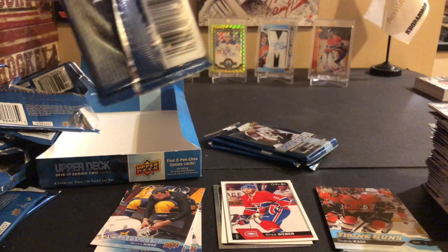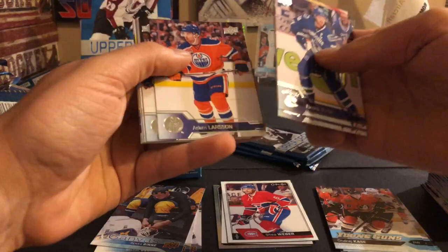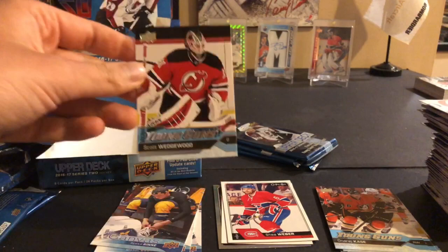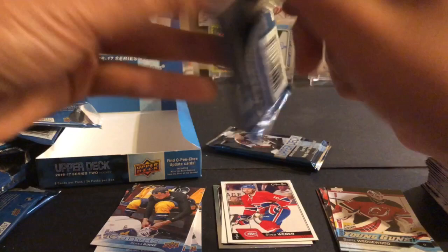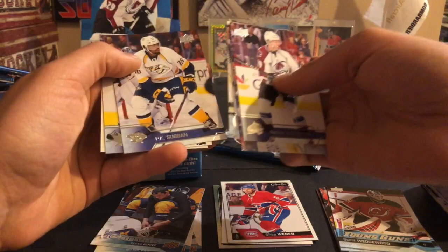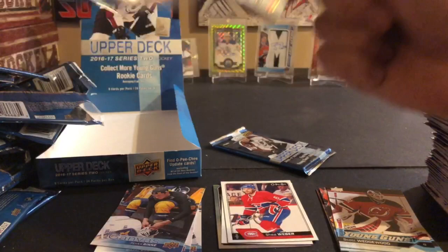I didn't check the backs of the other OPC cards - there are blank backs, but none that we got. We're down to four packs. There's another young gun here - I guess the canvas young gun doesn't count. Henrik Sedin, JT Miller, Dustin Brown, Adam Larsson, Ryan Strome, Frederik Andersen, Michael Grabner, and a Scott Wedgwood young gun - that's another middle-of-the-pack young gun. Three packs left, maybe we get an exclusive or something like that. Nathan MacKinnon, Ryan Nugent-Hopkins, Nikita Kucherov, Varlamov, Rask, PK Subban, Joe Thornton, and an Anthony DeAngelo OPC rookie - so the regular OPC. I also have the retro OPC of DeAngelo.